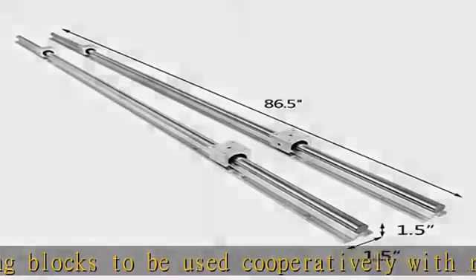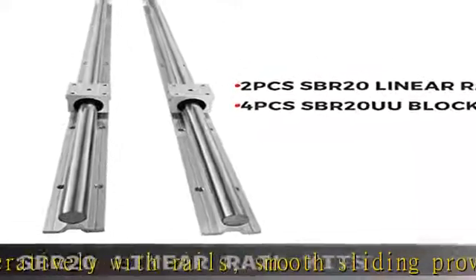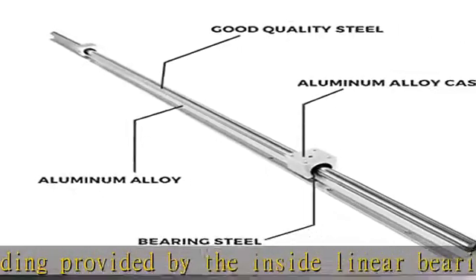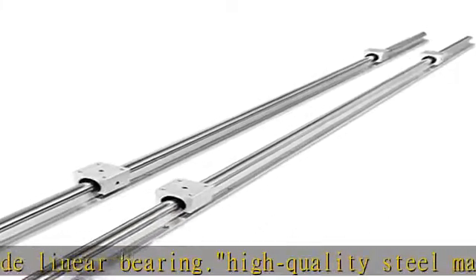Surface chrome plating treatment provides a beautiful anti-rust, high hardness, and more durable finish. Premier linear guiding system — a perfect combination of the main axle, bearing rail, and aluminum alloy support, which nicely stabilizes the original rail.